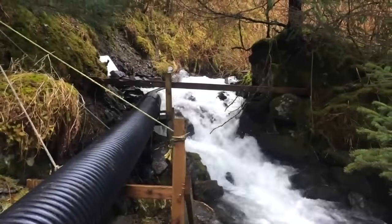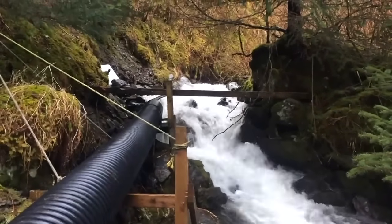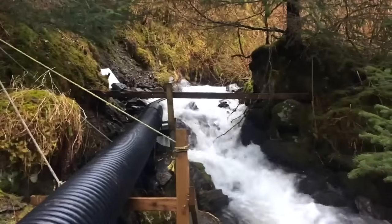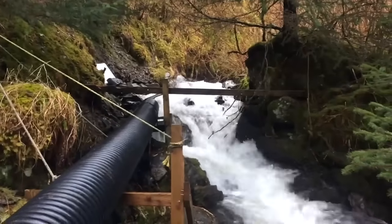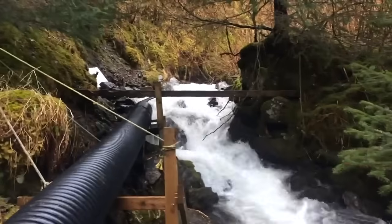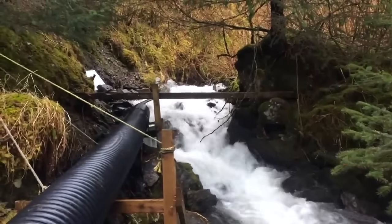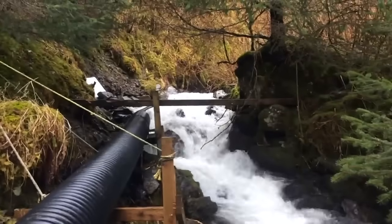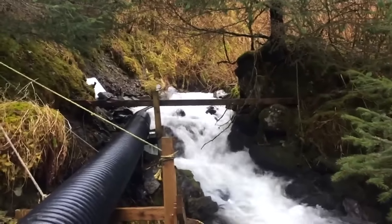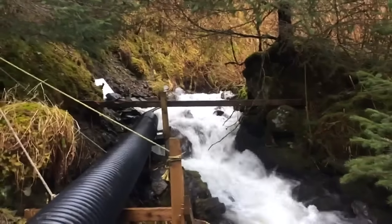A lot of our guests ask about how we create our power. It's January and I'm up here at the intake cleaning it out, so I thought I'd make a quick video showing how everything works. This is Iron Creek — we've had a pretty warm January so far, so there's actually a lot more flow than normal. Iron Creek drains the bowl behind the lodge and we're at about 350 feet elevation right now, and this is our intake point.